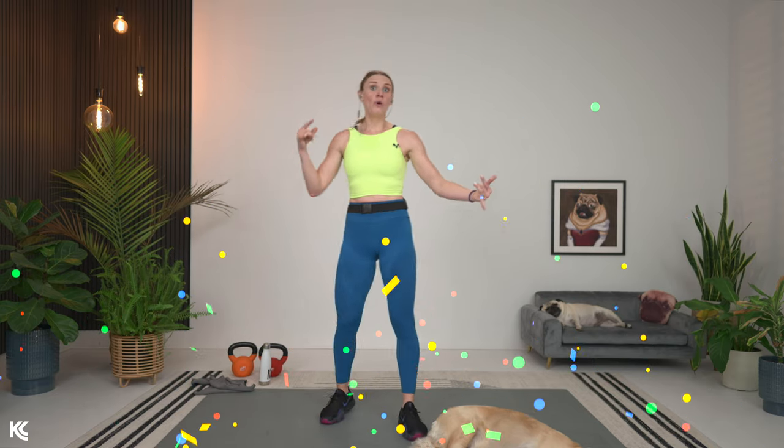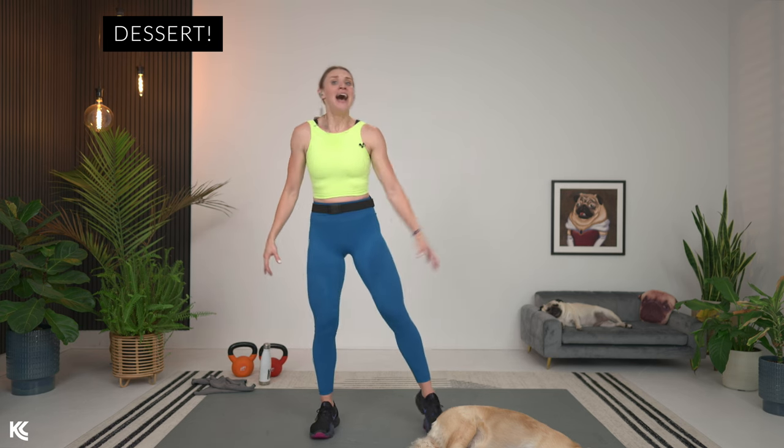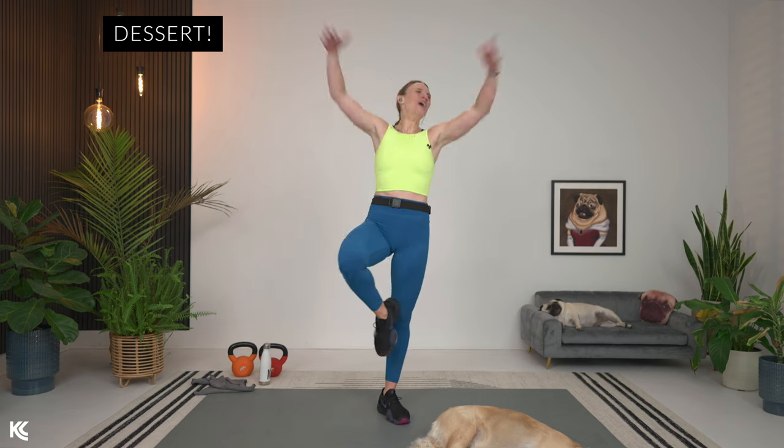We worked the strength, the speed, and the power — and you brought it. That will pay off. Amazing job — you are the bomb! This is going to deserve a stretch, so make sure you head over and grab the stretch. We're going to need that recovery. I love you so much, thanks for joining me — see you at the stretch and for our next workout. Have an amazing day, bye!